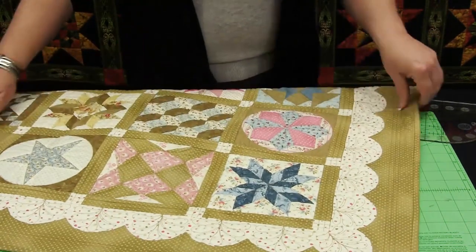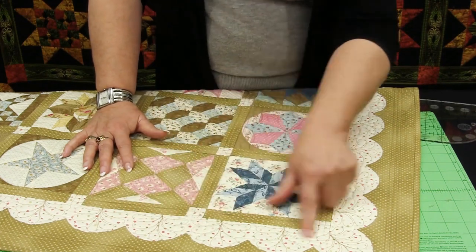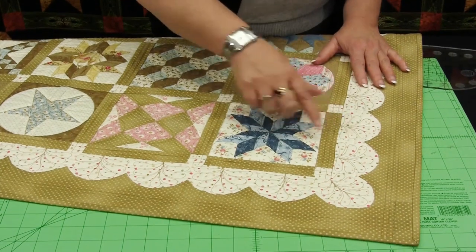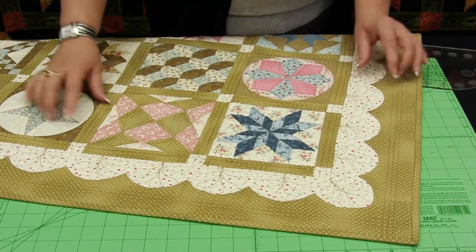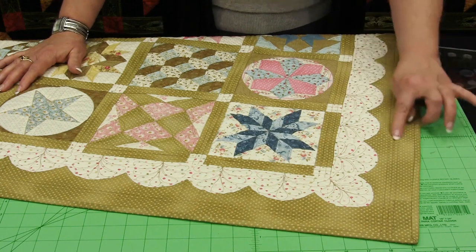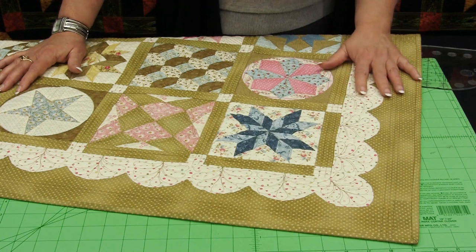This is another quilt I created, and this is why I love this tool — because I love scalloped edges on quilts, but I don't like to bind them. In this case, I cut the polka dot fabric the width of the border and all of this scalloped edge was appliqued onto that piece, and I'll show you how I created that.